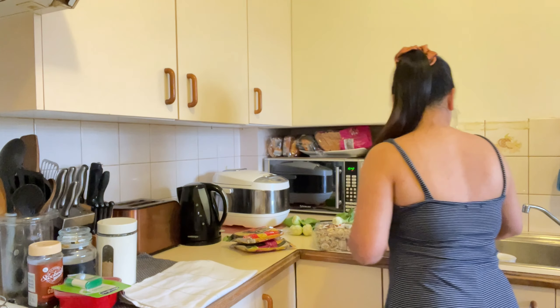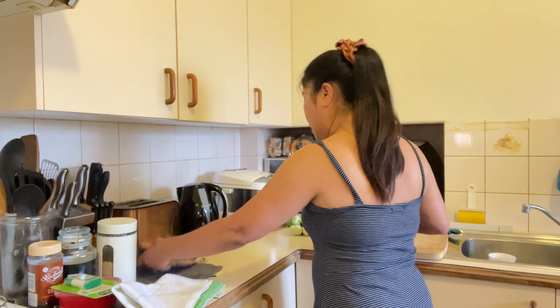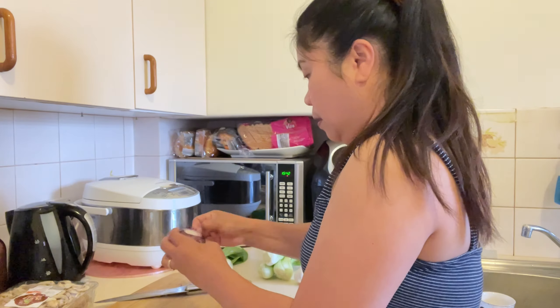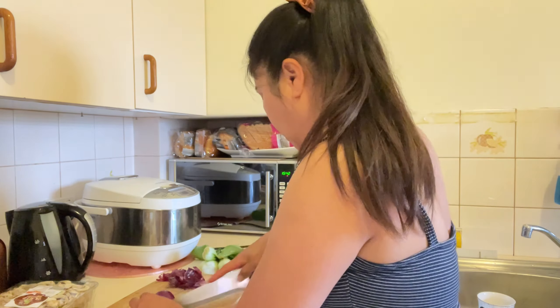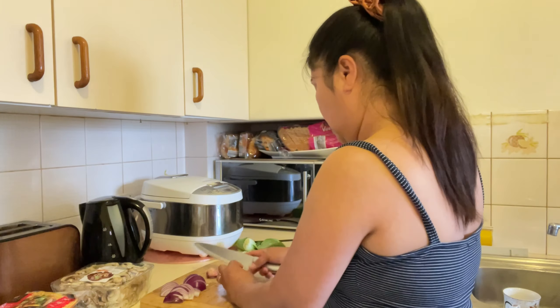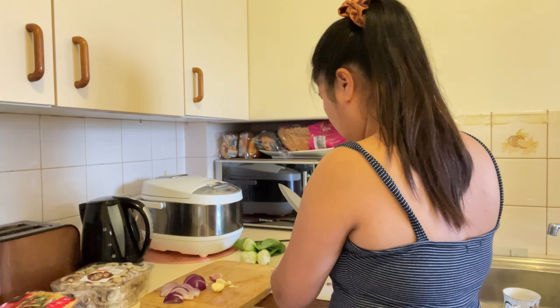So how was your weekend everybody? Sana okay lang yung weekend niyo guys. Ako medyo hindi naman busy yung weekend ko. So, i-anong natin ito, kailangan natin mag-anong onion and garlic.